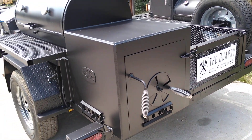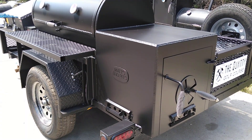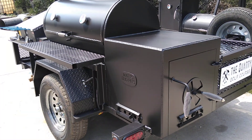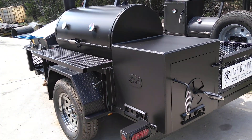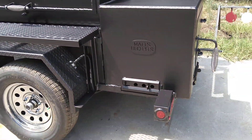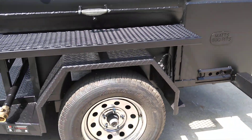You've got several choices: plate, or you get plate with the grilling lid, or you can get the two inch thick insulated firebox. We put it on a five by nine single axle trailer.